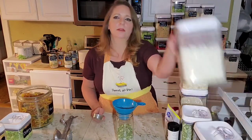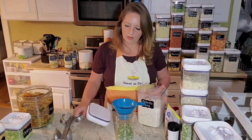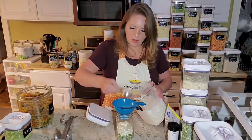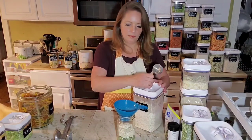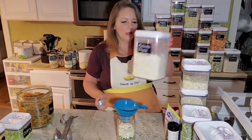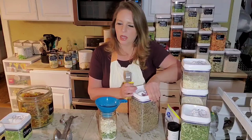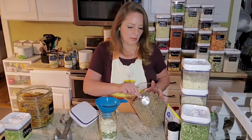Three quarters of a cup of the diced potatoes as well. This is not going to be a terribly full jar like we had last night — probably not even full all the way to the top, which is fine. Now we need three quarters of a cup of the sausage crumbles.